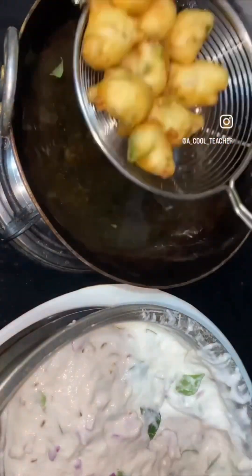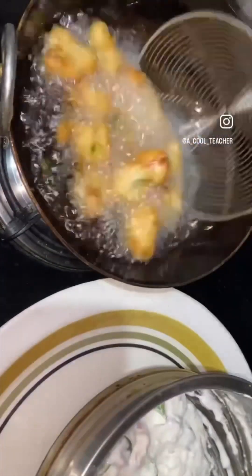You have to taste it. You get a little taste of the meat and a tiny piece. We are ready now.